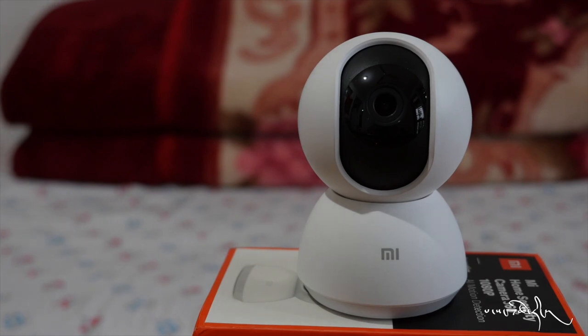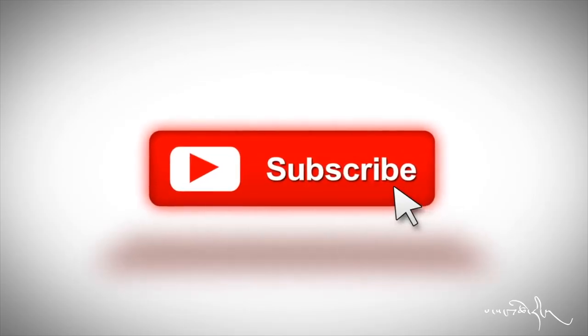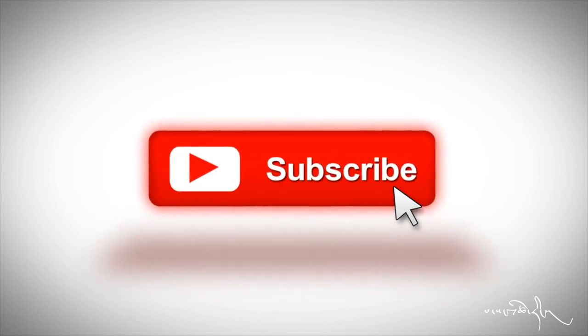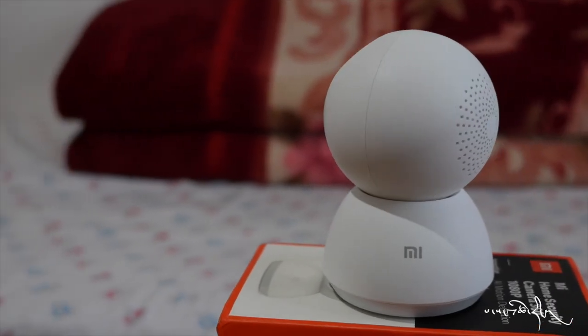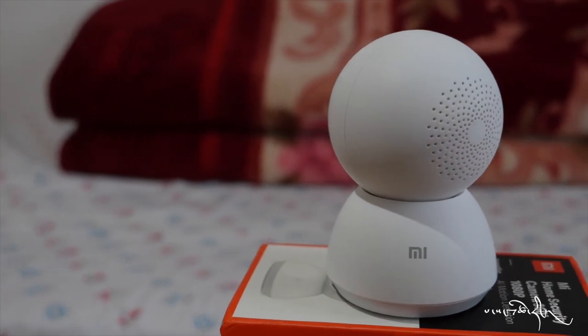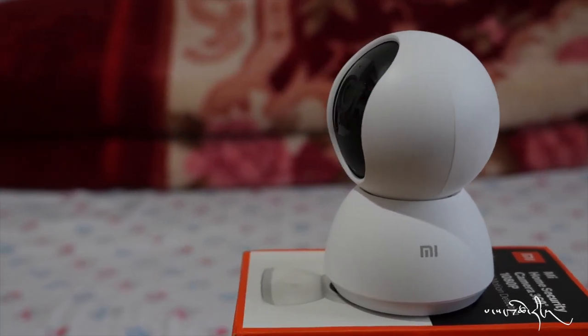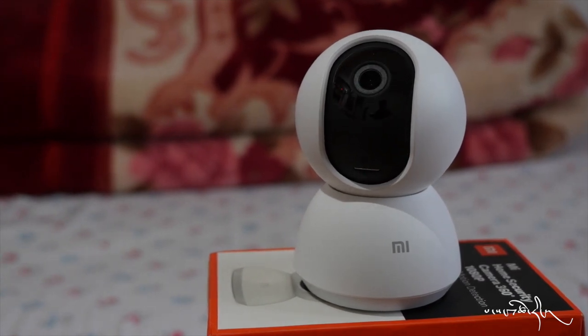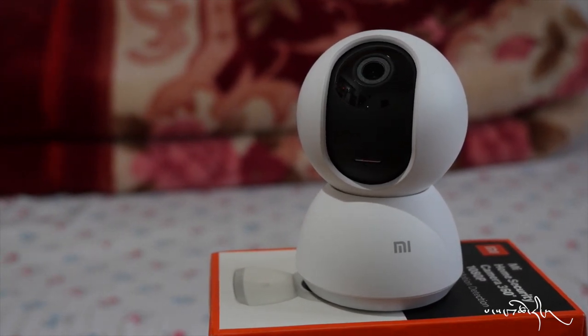If you want to like and share, you can subscribe to our YouTube channel. Please subscribe to our channel and comment in the video. I'll see you in the next video.